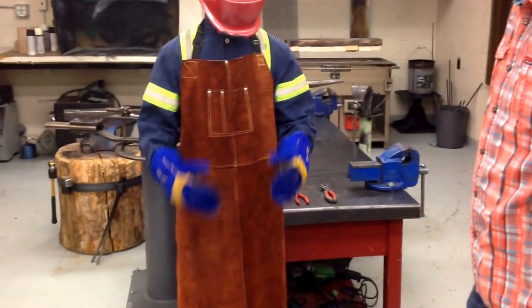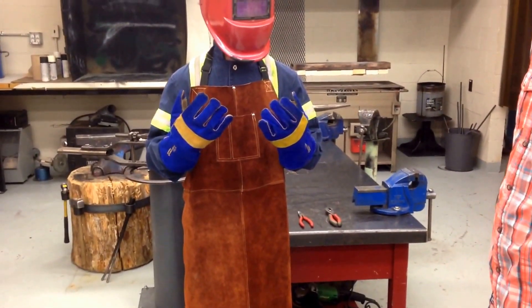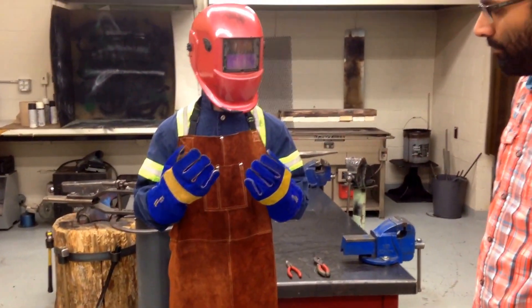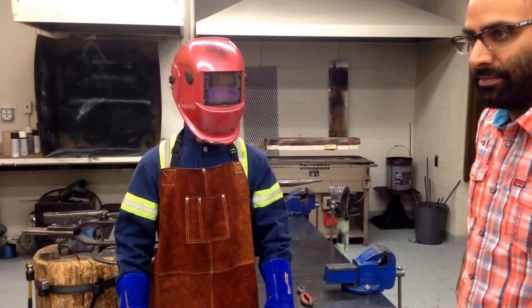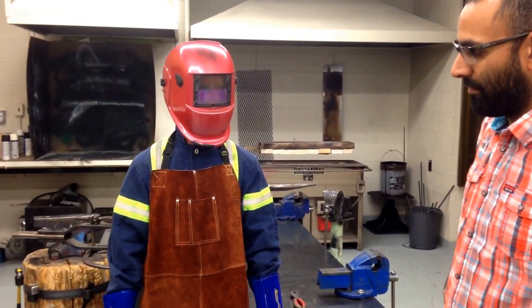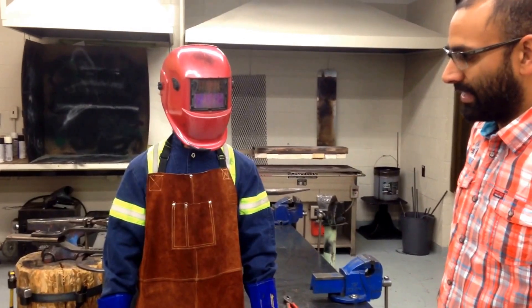On his hands he's wearing welding gloves. Those welding gloves are there to protect him from light, heat, and spatter. But what they are not used for is to be used like a hot mitt the way that you would in a kitchen. He will not be grabbing hot items with these gloves because that will very quickly burn and wear out the gloves.